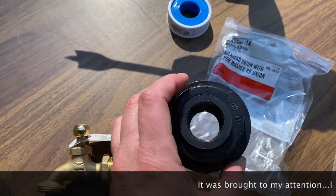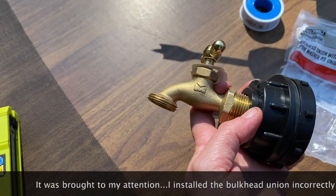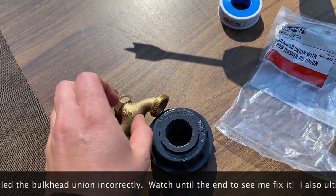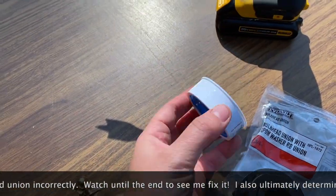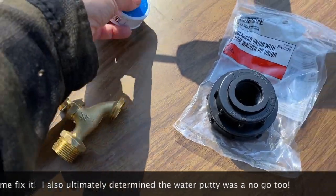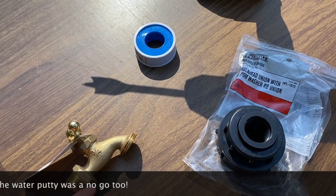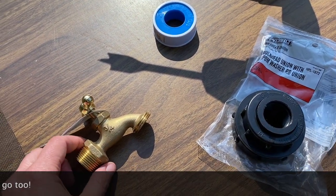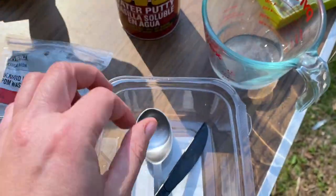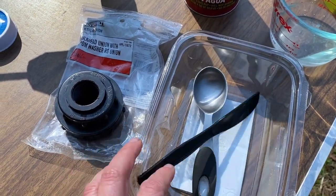A drill bit just small enough that the valve will thread on. This is a bulkhead fitting that will attach in the back on the inside, and the spigot will be on the front for the rain barrel. We have some pipe, Teflon tape, and pipe thread seal tape to help prevent any leaks. Also, to help with any leaks, we have water putty that I'll put on the front and inside. To mix the putty, I have some water, a measuring spoon, a clean container, and a knife that I can toss out after.